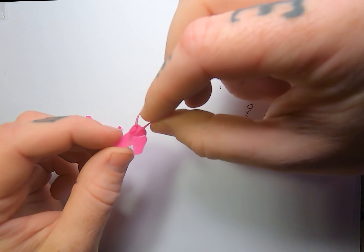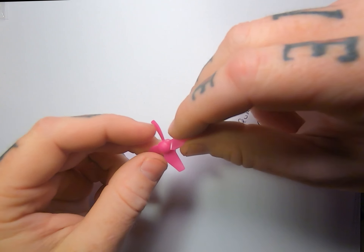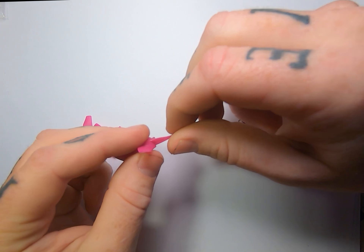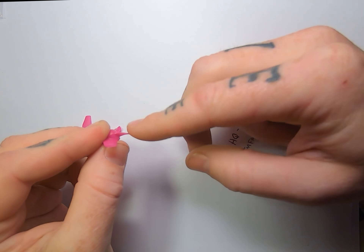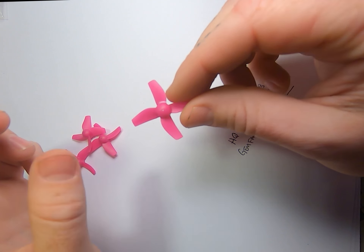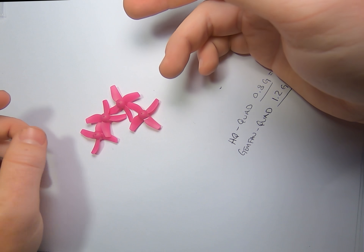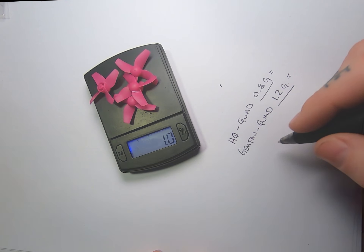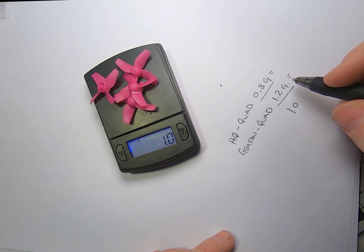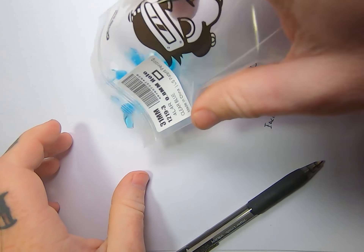Instead of a cone-shaped small hub, Gymfan went with something about the same size as the motor — looks to be about a 6mm flat top — and they've connected it with a bigger portion at the hub. Let's put these on the scale: we're looking at about 1.2 grams, which is a little heavier than the HQ prop, as expected based on the material and design.